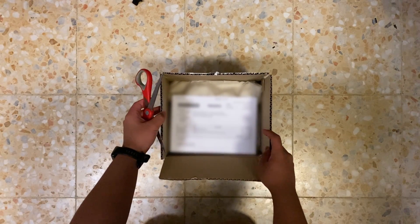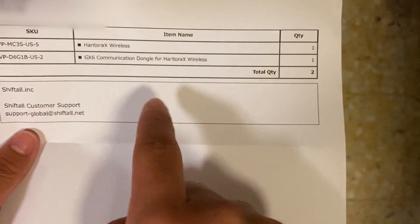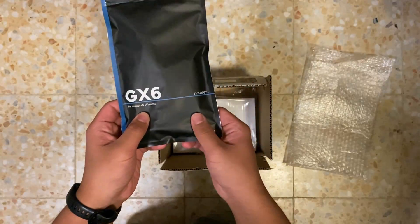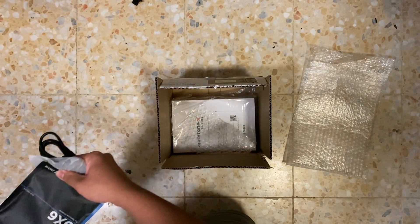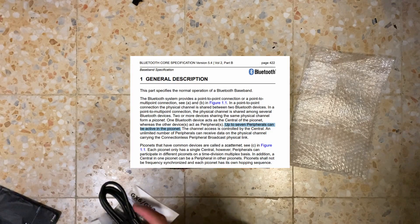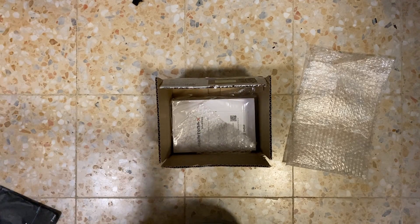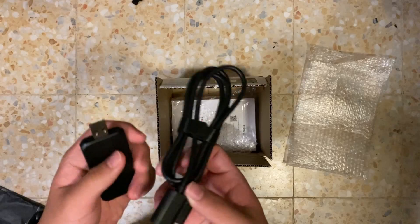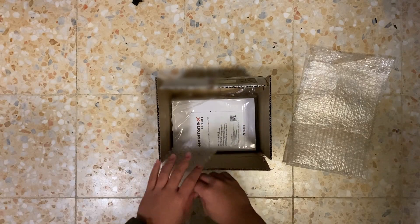Alright, here we go. There's the invoice — obviously we're not going to show that. So from this we got the HaritoraX wireless and the GX6 communication dongle. Let me open this up. Usually the HaritoraX wireless uses Bluetooth, but because of how the Bluetooth protocol works, you can only have up to seven devices connected at one time. So if you use any other wireless peripherals, it's kind of a problem. I bought this dongle so we don't have to deal with Bluetooth — it uses a 2.4 gigahertz proprietary protocol. Here's the adapter itself and an extension cable, which is a nice touch.